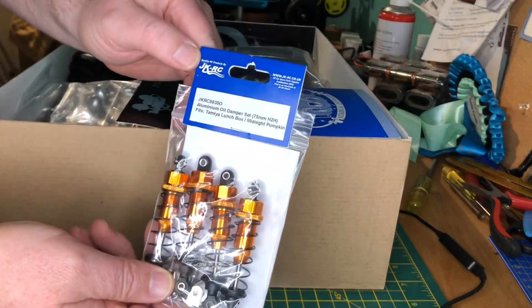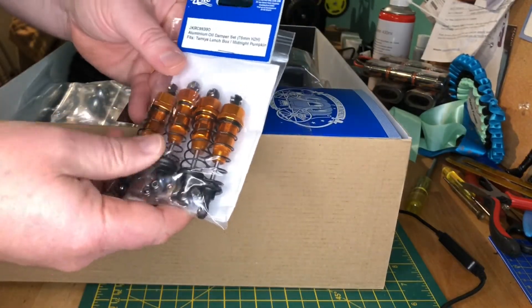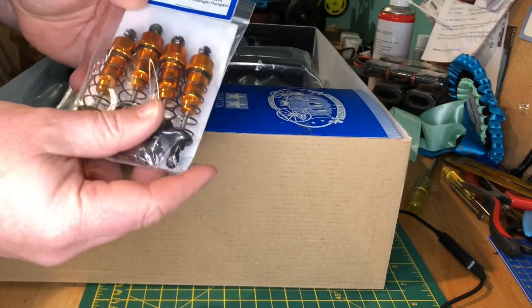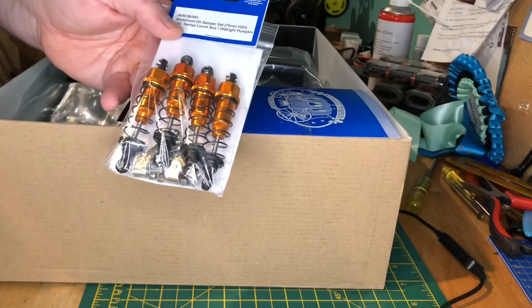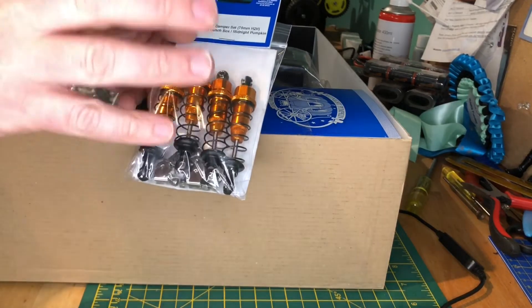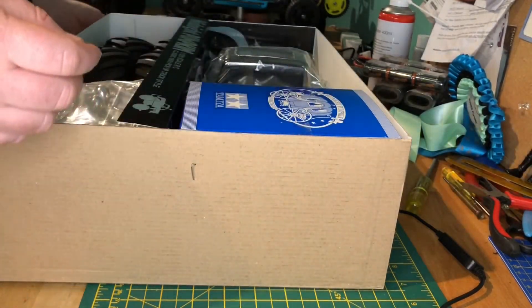I've gone with some orange shocks from JKRC — oil-filled — which should hopefully take out some of the bounce this thing has. I've also heard they help with the front wheels, as they tend to toe quite a bit, and the stiffer shocks should help straighten them up a little bit.